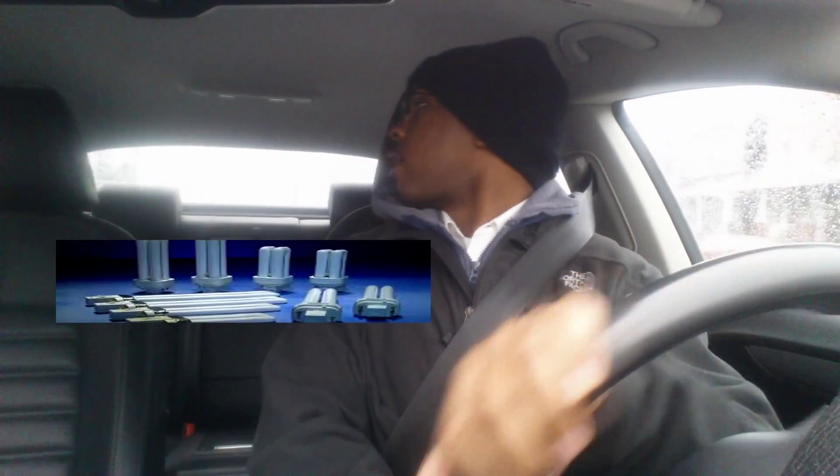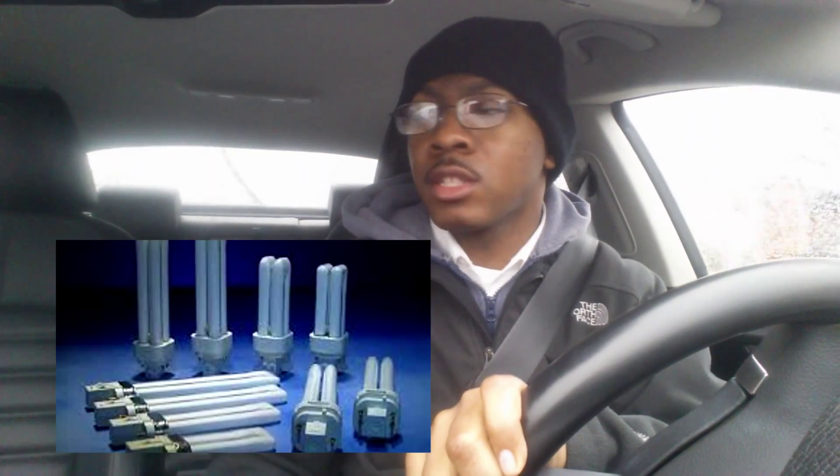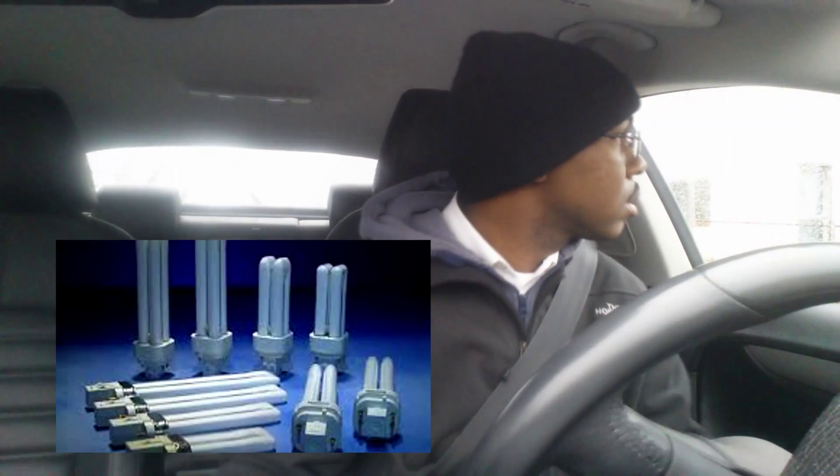What I'm going to hit on is why UVB costs so much and how it actually works in regards to fluorescent lighting. So first things first — you're trying to figure out why all of our fluorescent UVB lights are $30.